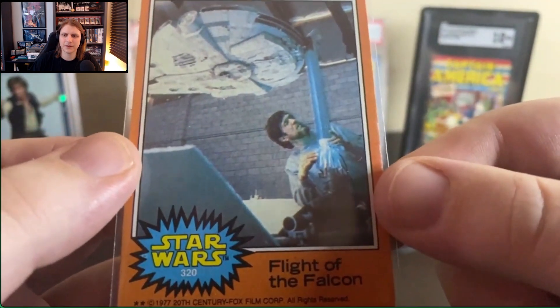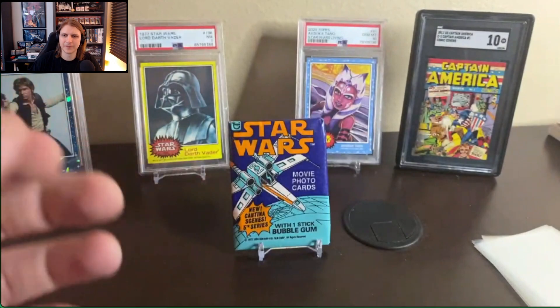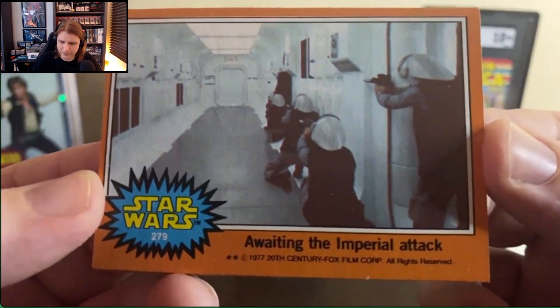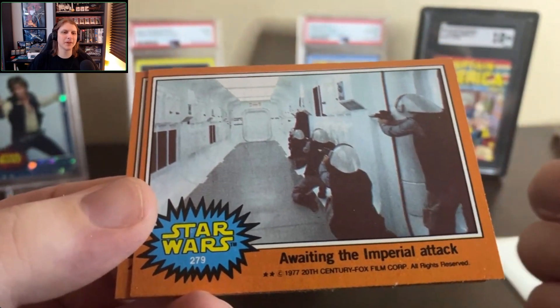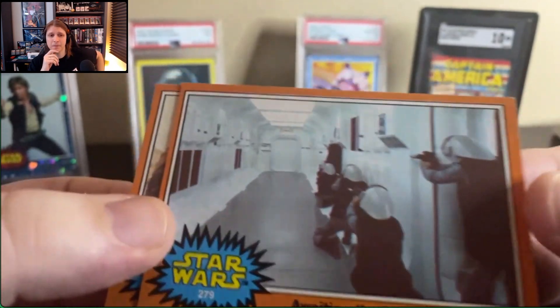Beautiful. Love this card. Love the behind-the-scenes, special effects, the wizards there. We've got a cool 'Awaiting the Imperial Attack.' What a hallway — in the top ten hallways of all time, BC. Absolutely glorious hallway.